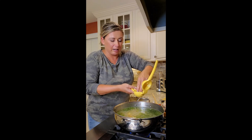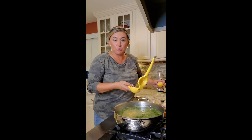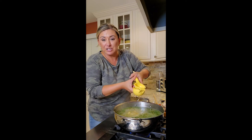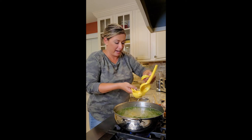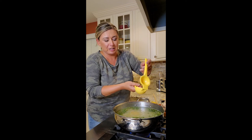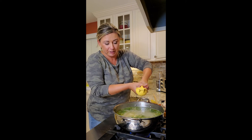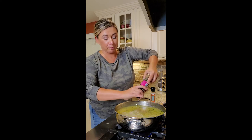We're going to shred the chicken and then add it back in. The pastina is going to cook real fast — probably not even six to eight minutes. If you want to add some spinach or kale, feel free, but I'm keeping this really nice and light. We needed a little bit of salt and fresh ground pepper.